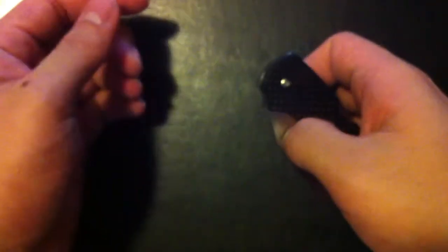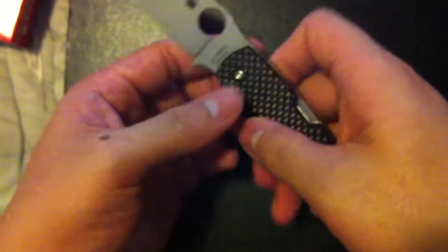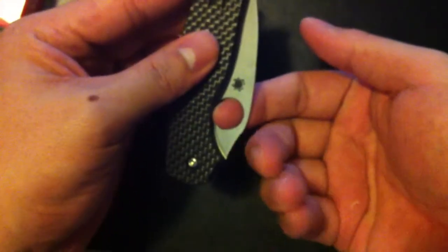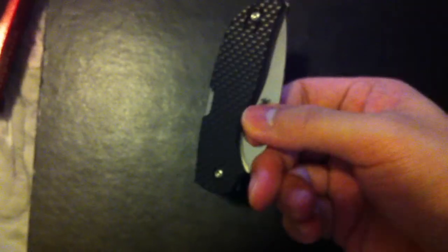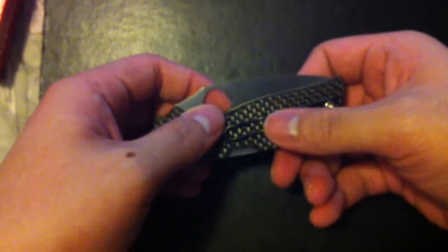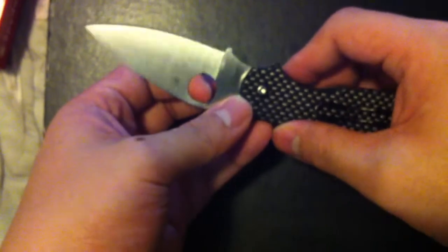It took me some time to get used to this little spider hole opening — it kind of felt unnatural to me because I've been using the Ontario RAT 1 for so long. But after a while you can actually flick it out pretty quickly. You can even do this thing I found out: put your finger right here in the spider hole, put your middle finger right on the jimping, and you can deploy it by just shaking it down. Might not be practical in combat, but I don't see this fulfilling a very combat-heavy role. I don't consider it an equalizer — the blade is so small you don't have too much reach — so it's better just as an EDC knife.